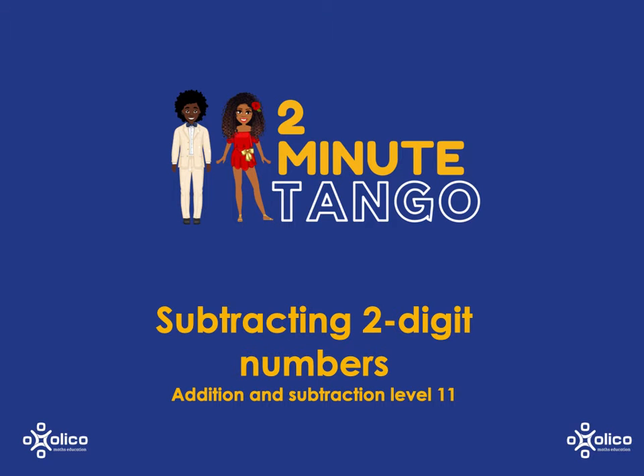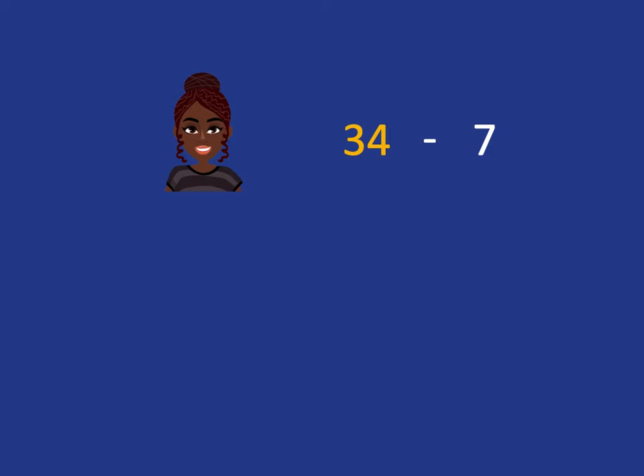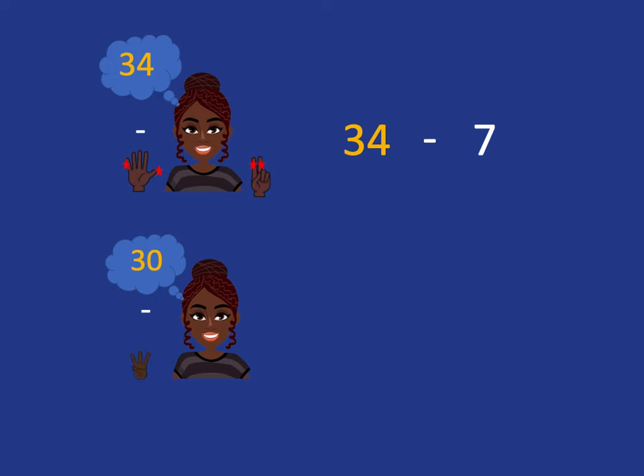Just like we did for addition, we're now going to look at how we can subtract two-digit numbers by combining everything we've done so far. You know how to do something like 34 subtract 7 really easily now. You put 34 on your head, you want to come back to the nearest multiple of 10, so you know you have to subtract 7 fingers. To drop to the nearest multiple of 10, you've got to take these four off. You'll be left with 30 in your head, but you've still got three more fingers to take off, and so you'll end up with your answer of 27. That's what we've done and practiced up until now.